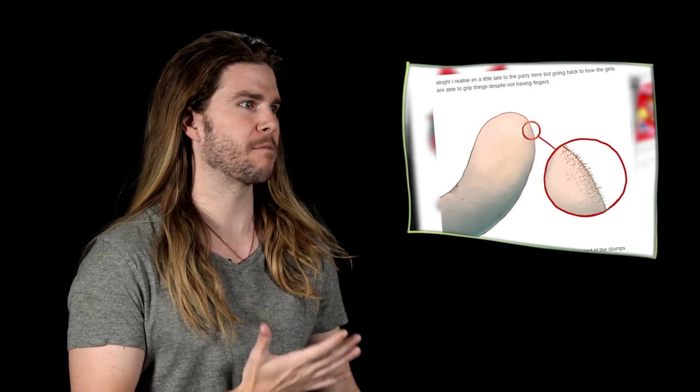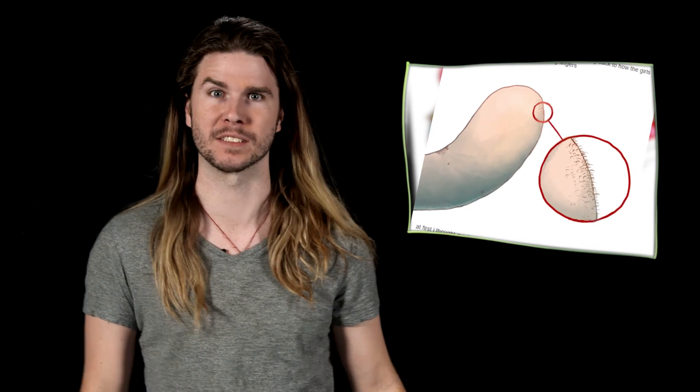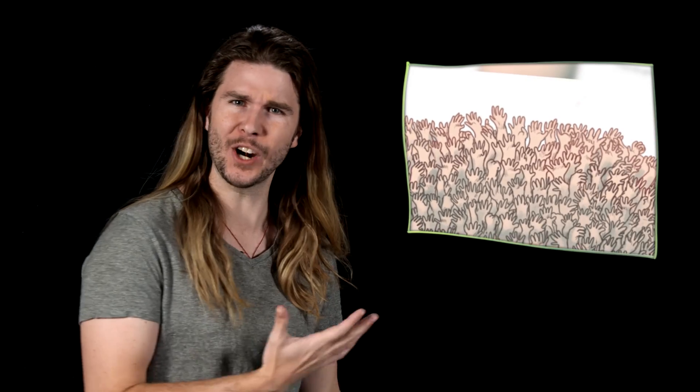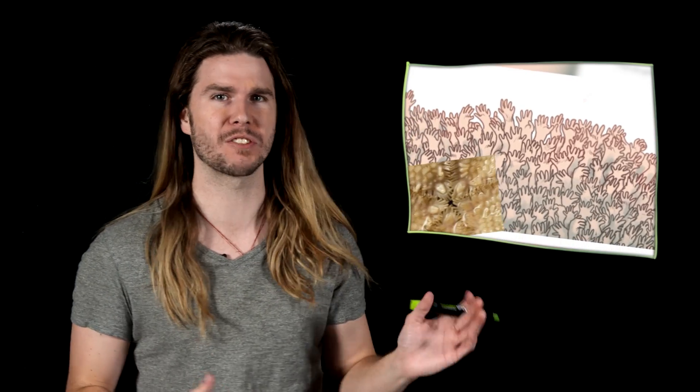Of course the internet does have thoughts on Powerpuff Girl anatomy, and I regretted going down this rabbit hole of Powerpuff hand theory. One possibility that was noted: maybe they have tiny spider hooks on their hands, like spiders. Or maybe they have tiny hands on their hands, like on the underside of a sea star.